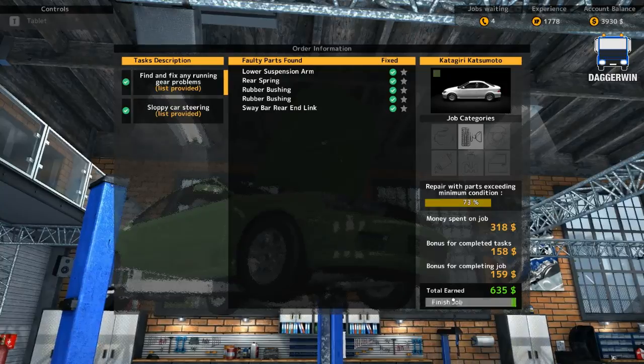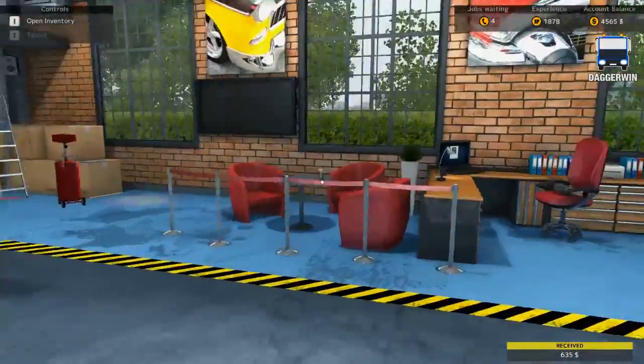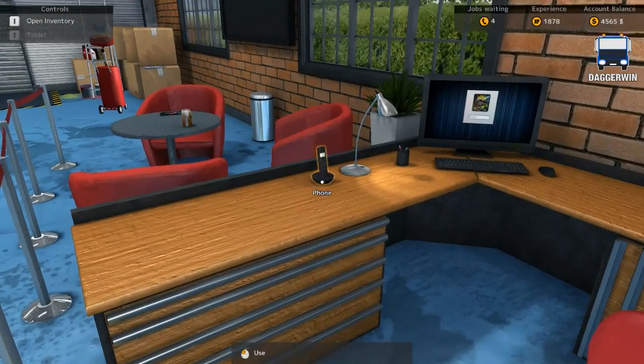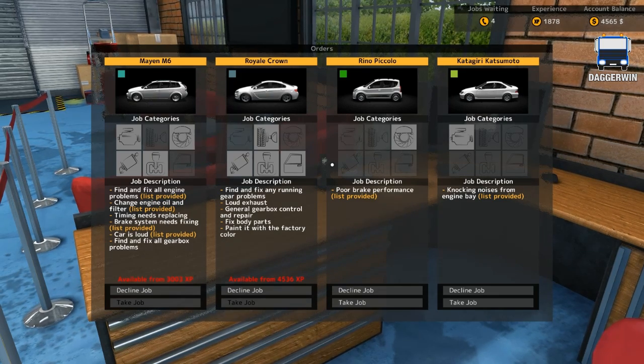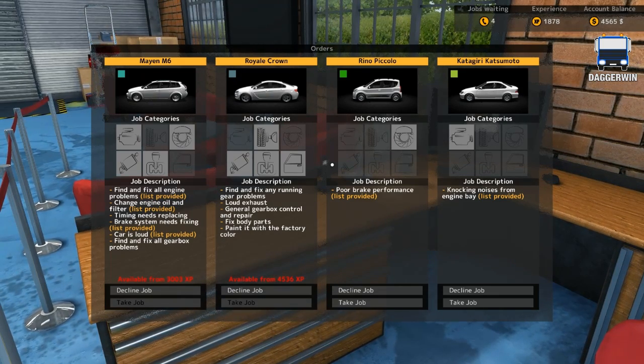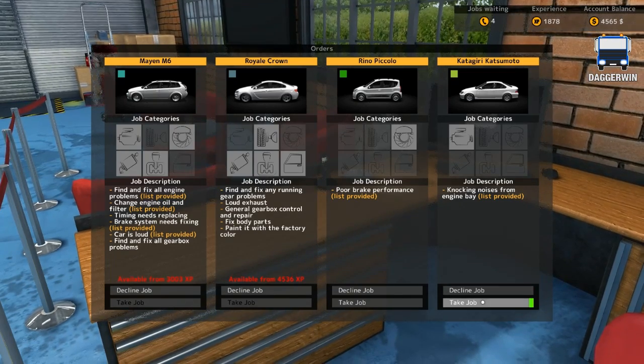Completed car there - six hundred and thirty five dollars. Finished job. And now on to our final car of the day. We usually do four. We have got a choice of poor brake performance, which we've really done quite a lot of brakes recently, or a knocking noise from the engine bay, which sounds a lot more interesting. So we'll take that one.